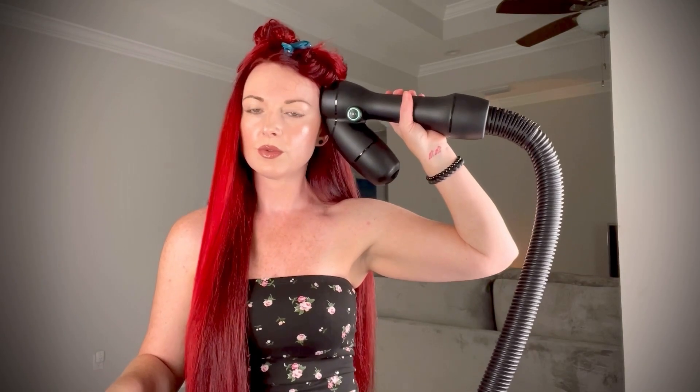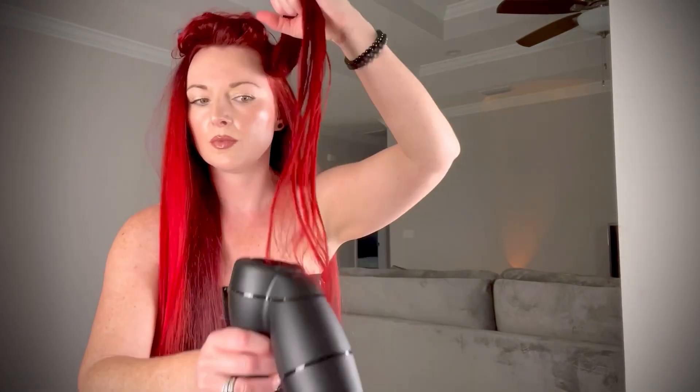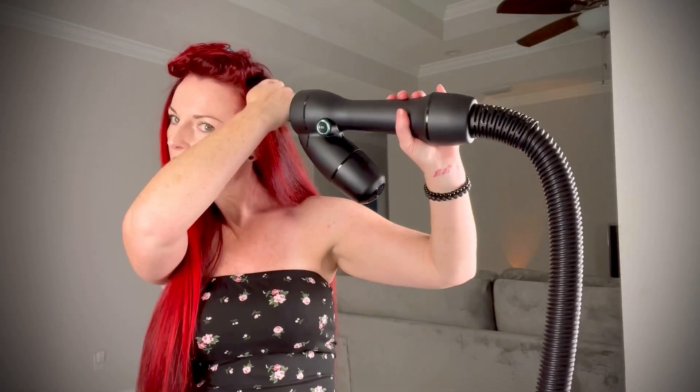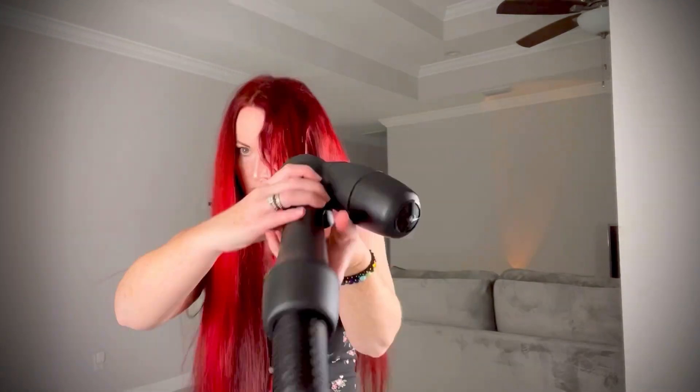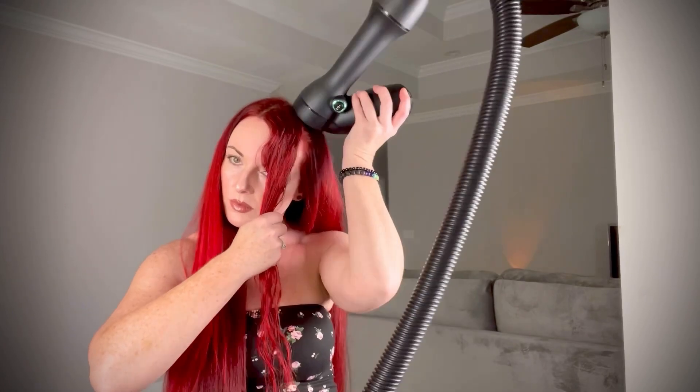People always ask, don't you fear your hair getting caught inside the Rev Air? There's really nowhere for it to get caught unless your hair is longer than the actual tubing system all the way down to the base. I have super long hair going all the way down to my bottom and I don't have any problem with it getting stuck — so rest assured, you don't have to worry about it.